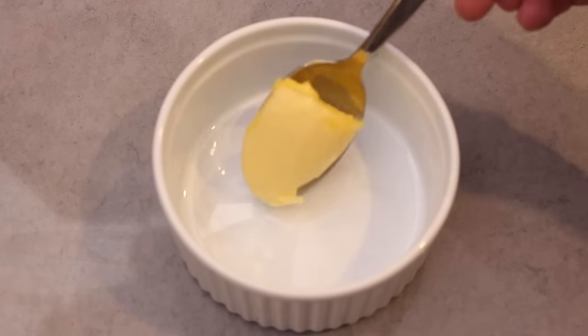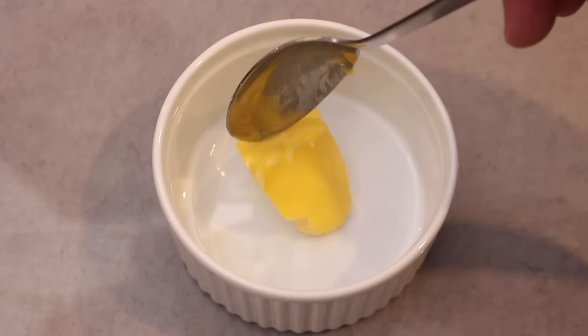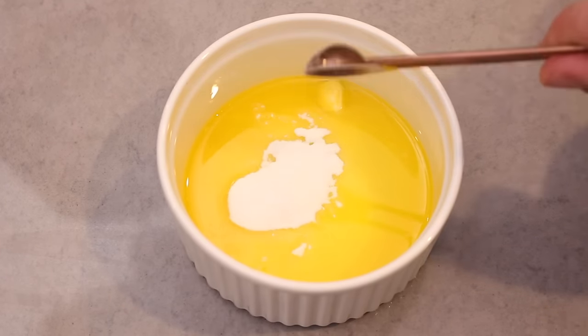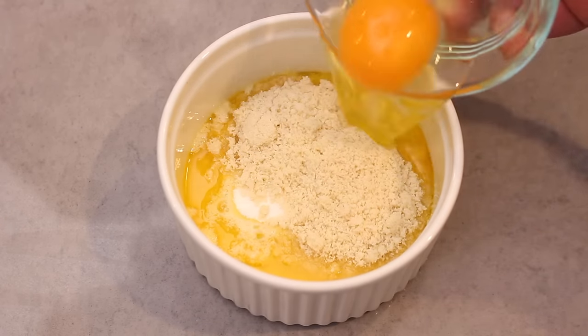To start, grab yourself a large ramekin or round microwave-safe flat-bottom bowl and add the butter to the dish. Melt the butter for 20 seconds in the microwave or until melted. Once melted, add the baking powder, which will help the bread rise, then add in the almond flour and finally the egg.